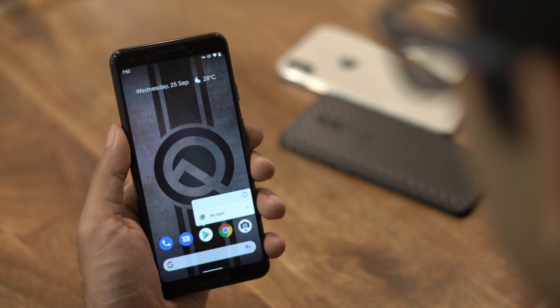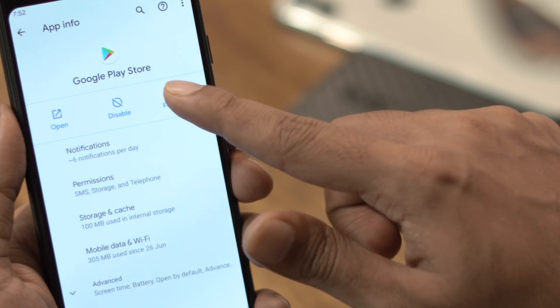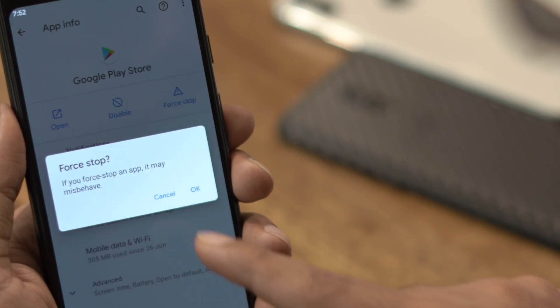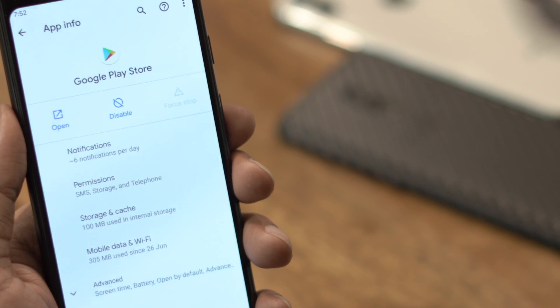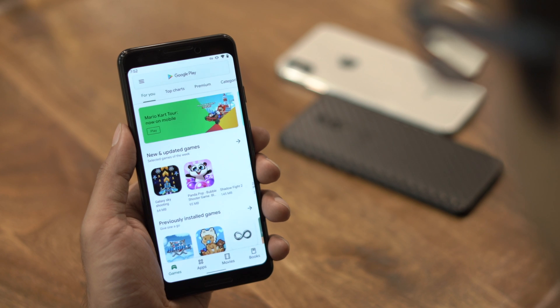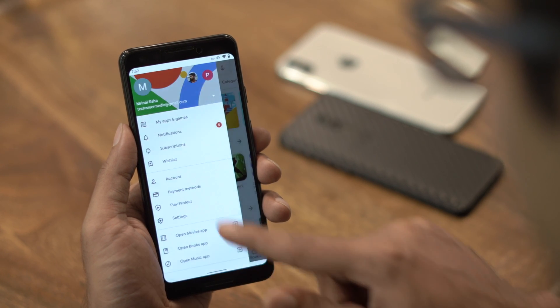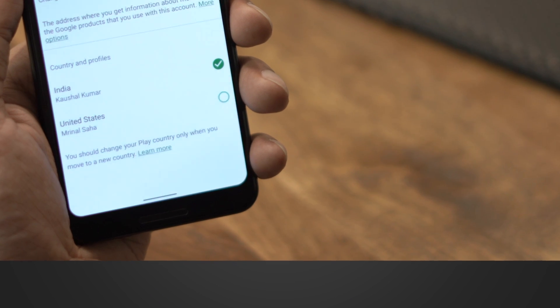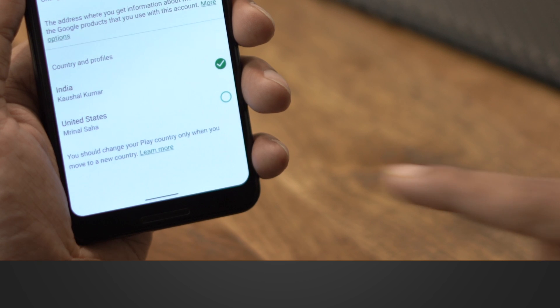Next, long press the Google Play Store icon to bring up the app info and force stop the app. Now open the Google Play Store, tap the hamburger menu, and go to the account section. You'll see a new option with your name and United States Play Store written next to it — tap on that and set it up.